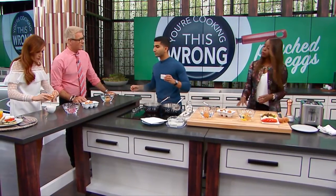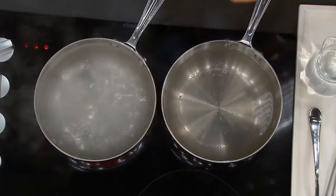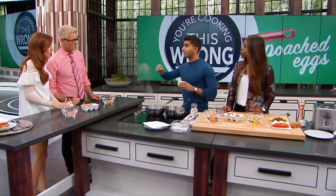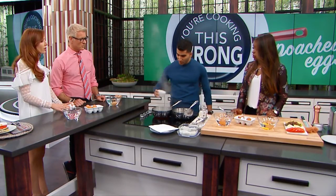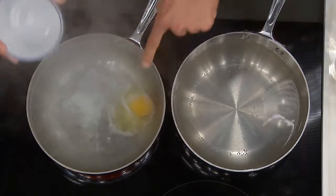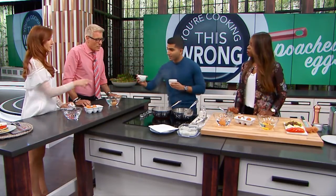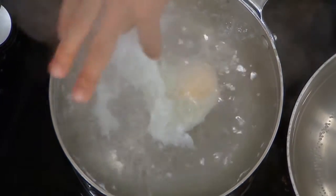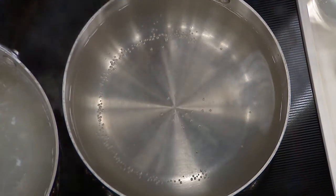Trick number three — look at the difference between boiling water versus poaching. A hard rolling boil is great for blanching veggies, but boiling is different than poaching. Poaching is at a temperature that's warm but not a rolling boil. If I put an egg into a rolling boil, the white goes everywhere — scrambled eggs. For a nice tight poached egg like you get in a restaurant, you want to see those nice little bubbles at the bottom.